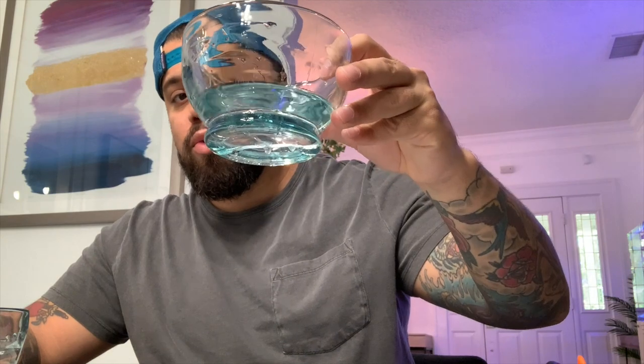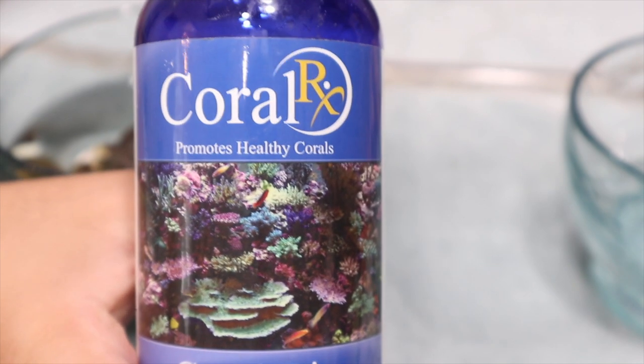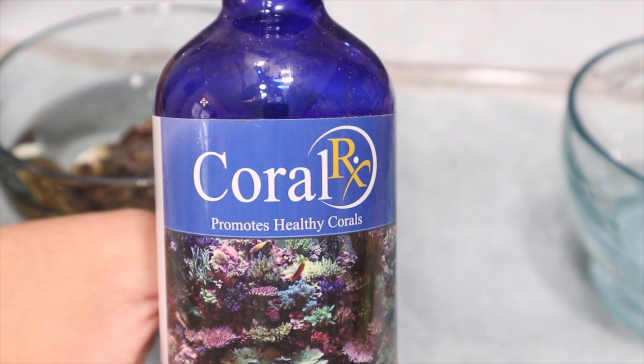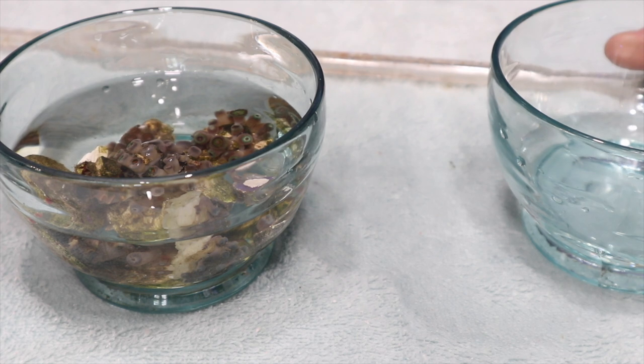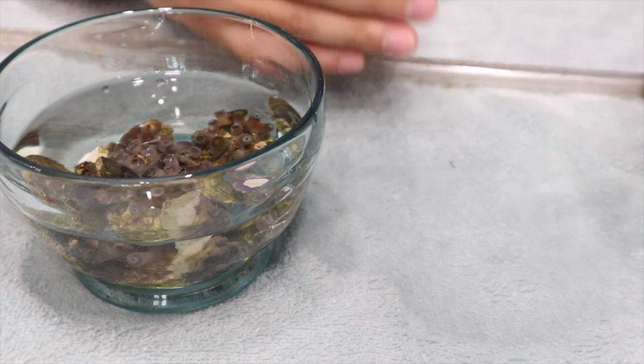All right, guys. So here I have the zoas in tank water, and then here I have regular tank water but there's no zoas in here. I'm going to use Coral Rx. Zoanthids are one of the most beautiful corals; however, they are one of the dirtiest. So if you're not dusting your zoanthids frequently, they will be full of detritus. Not just that, but they're known to have tons of pests. In the instructions, it says add four capfuls per gallon.